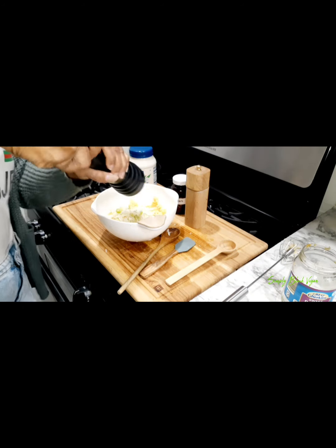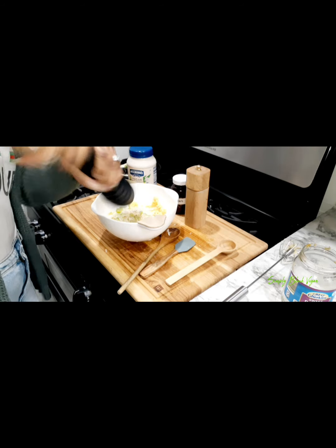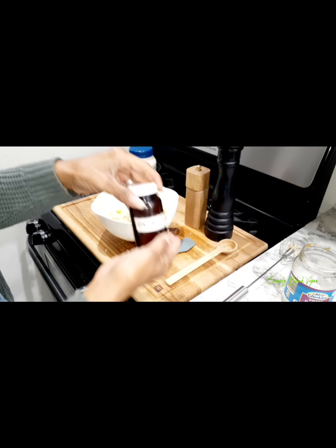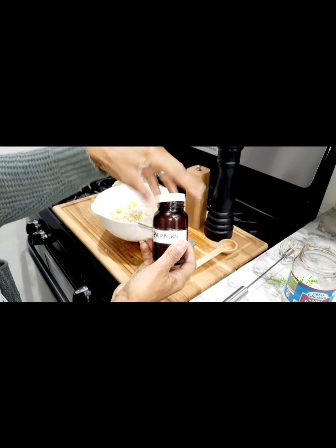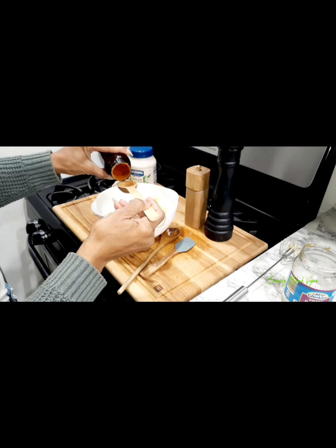Here I'm using my pepper grinder to add a little pepper — okay, adding quite a bit of pepper. Now I'm going to sprinkle on some paprika. I'll probably do two shakes because I love paprika.